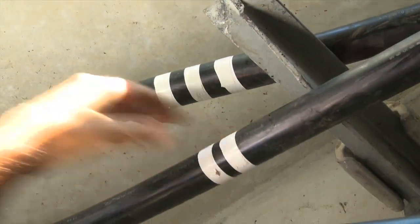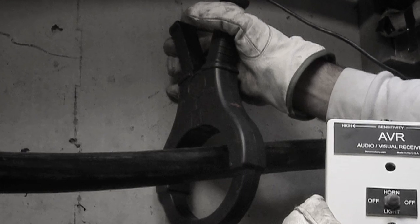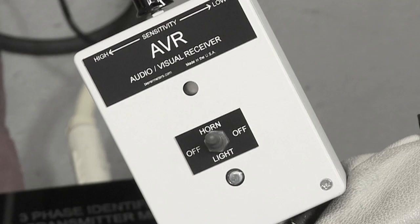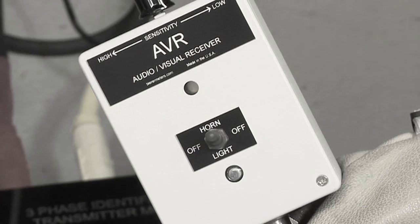When using the receiver and CT clamp on an energized cable carrying a load, the CT clamp may be difficult to remove. If this happens, turn the DAVR potentiometer to zero, wait several seconds, and then remove the CT clamp from the cable.